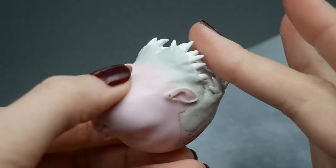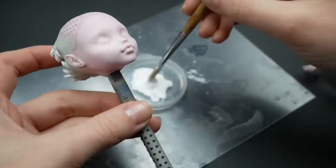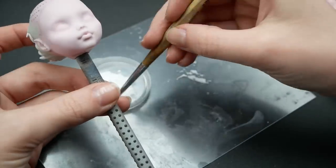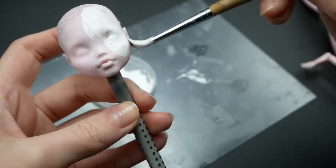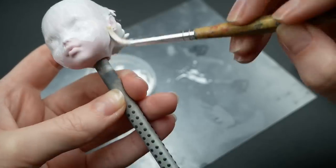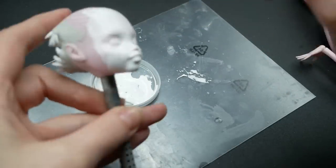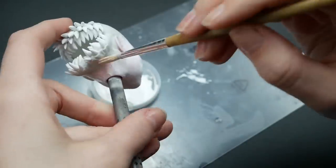I'm done with sculpting and can move on to the face-up. Before applying any paint, off camera I cleaned any oil and dust off her head with alcohol and primed it with Mr. Super Clear Seal. Even though I'm changing her skin tone today, I prefer to use MSC as a primer because it helps the paint stick better and apply smoother without leaving brush strokes.